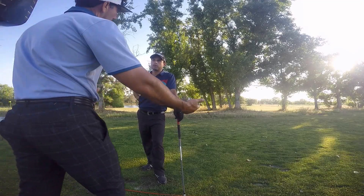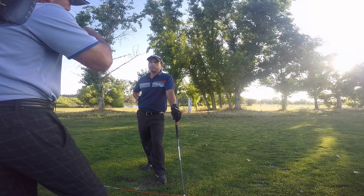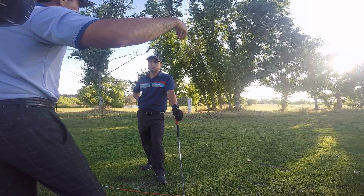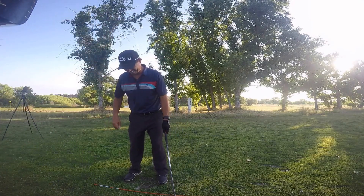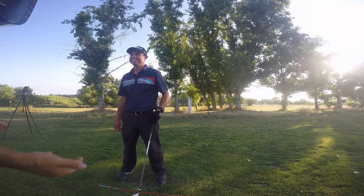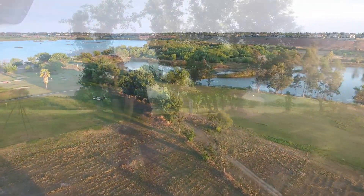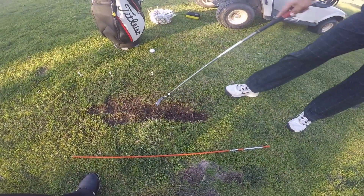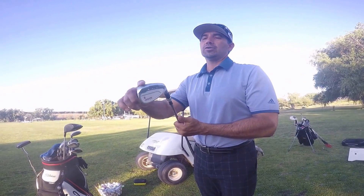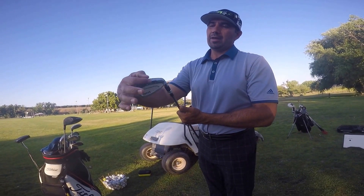For an eight or the shorter irons, you want a steeper angle of attack. Every club has a certain angle of attack from pitching wedge to four iron — it gets shallower. So your pitching wedge would be like negative four, your four iron would be like maybe negative one. In other words, the shorter the club, the deeper the divot.